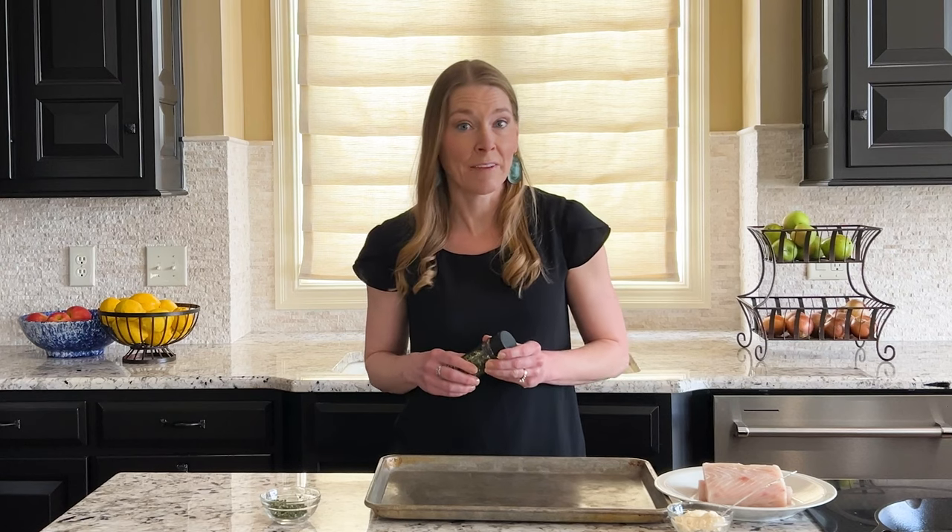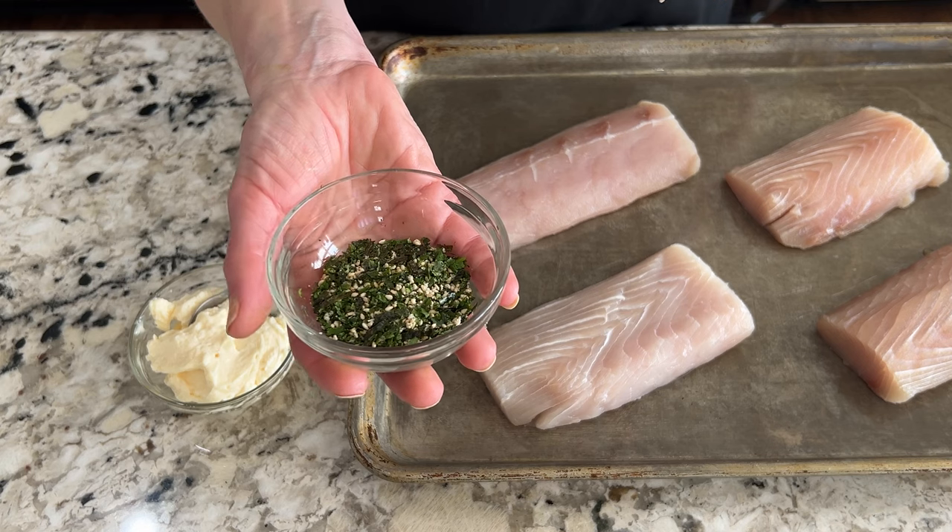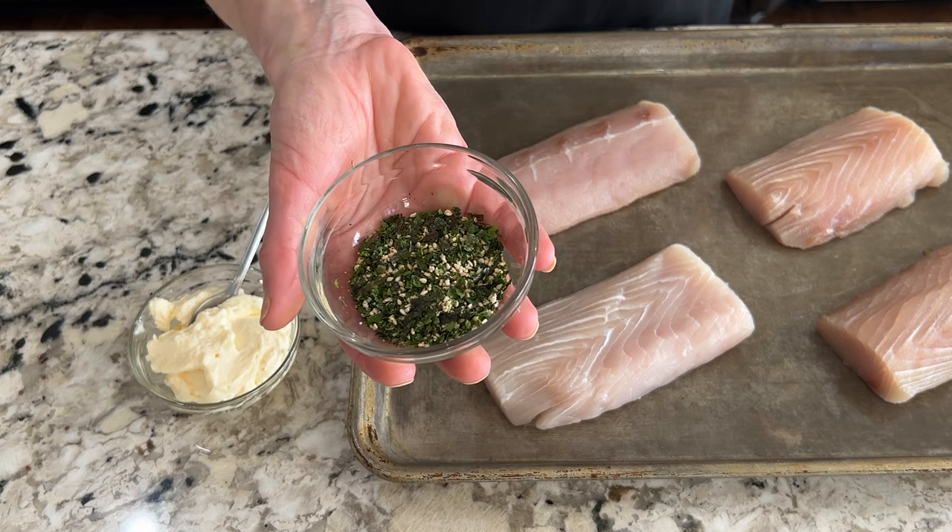Now that our squash is roasting, we can prepare our fish, and here's where we pull out our secret weapon — the furikake. Furikake is a Japanese rice seasoning that comes in a variety of flavors. Here we're going to use norikomi, which is one of the most widely available. Norikomi is a mix of seaweed and sesame seeds that's going to add color and crunch, and most importantly umami to our dish.